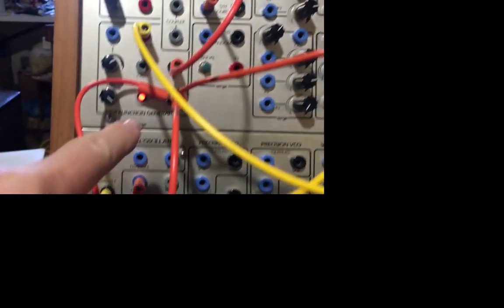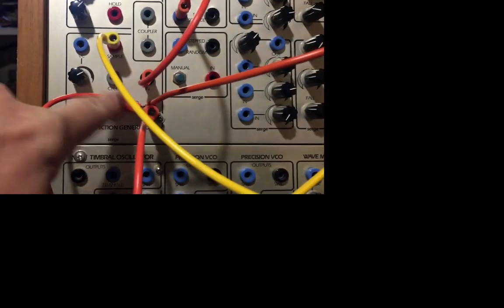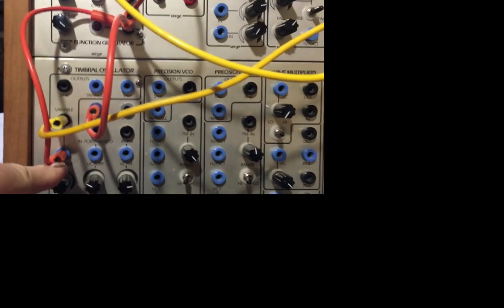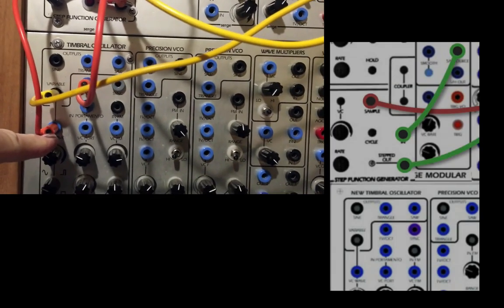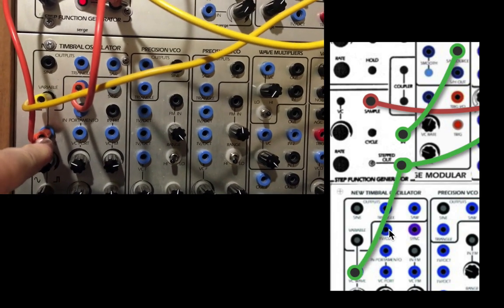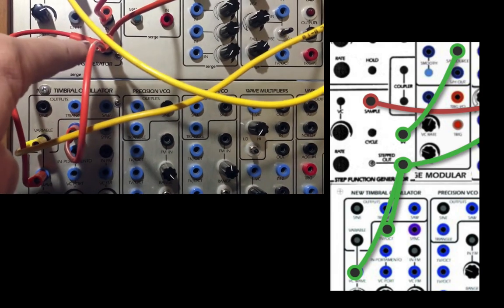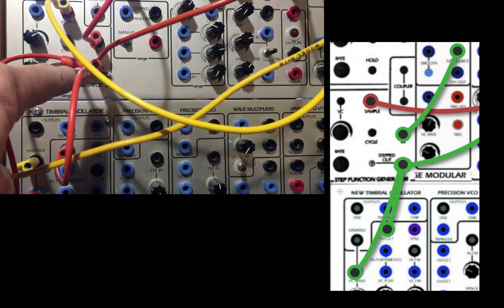Stepped out was going back to the DUSG. Stepped out is going to the pitch of the new timbral oscillator — and to wave shape on the variable wave, and to pitch. So three things coming out of stepped.